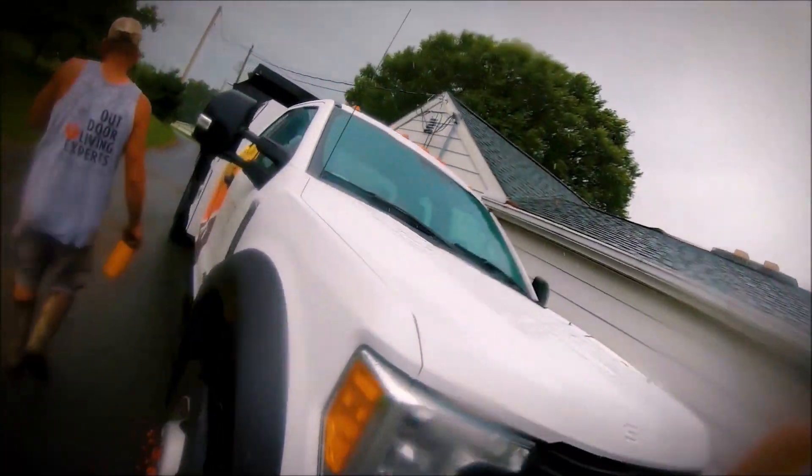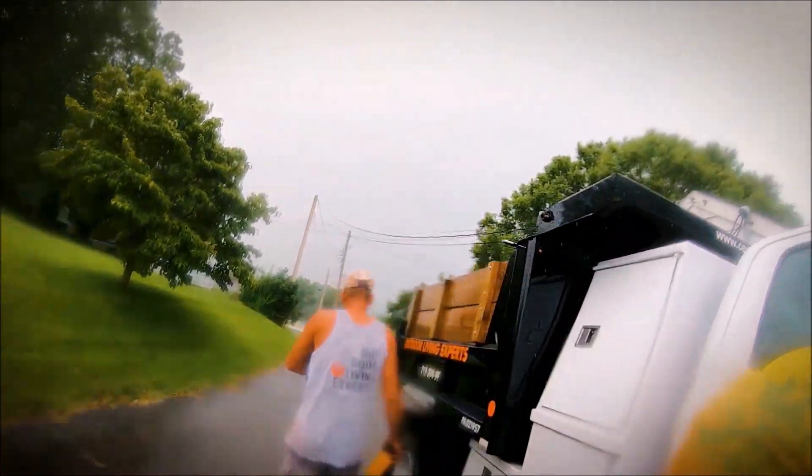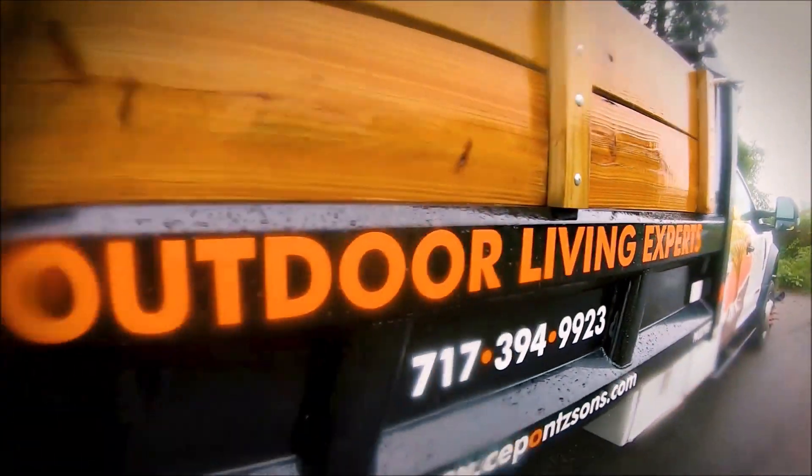They say a lot, don't they? Apparently. Sometimes the outdoor living experts get soaked.